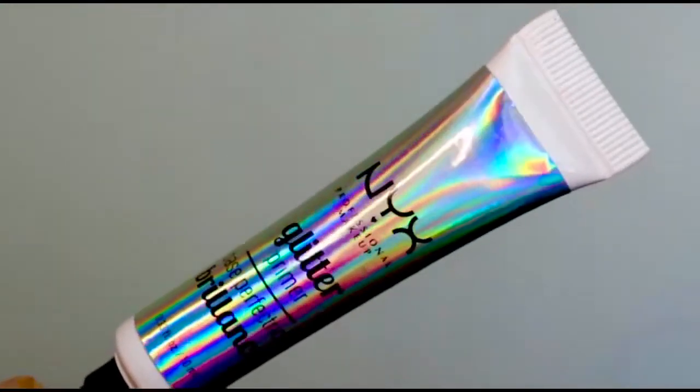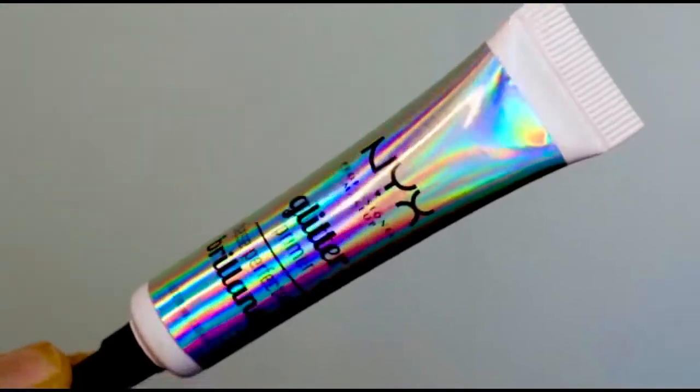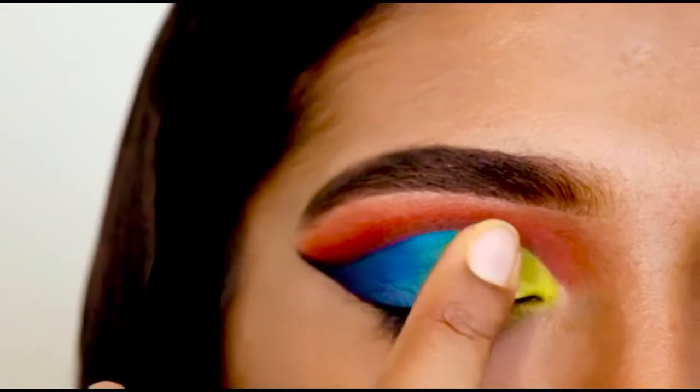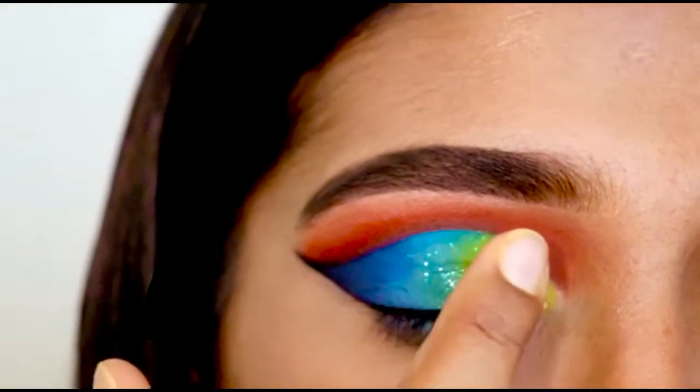Now I am using this NYX Glitter Glue with my finger, and then I am applying the glitter with my finger too.